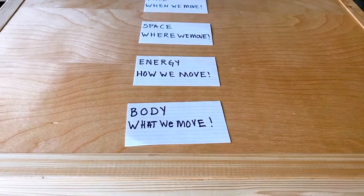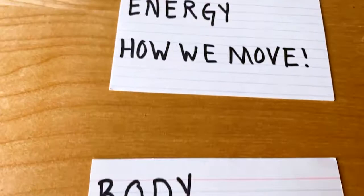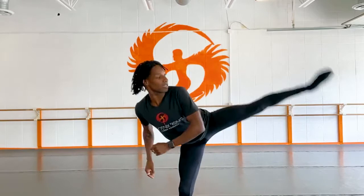You'll want to create four piles of index cards, one for each element of dance, and you can explore these elements to warm up your body. I've created these piles already: Body — what we move; Energy — how we move; Space — where we move; Time — when we move. As you explore, you can write down all the body parts you can think of, or you can have a parent or sibling help you. For Body, I chose: legs, hips, head, and arms. Explore these now.